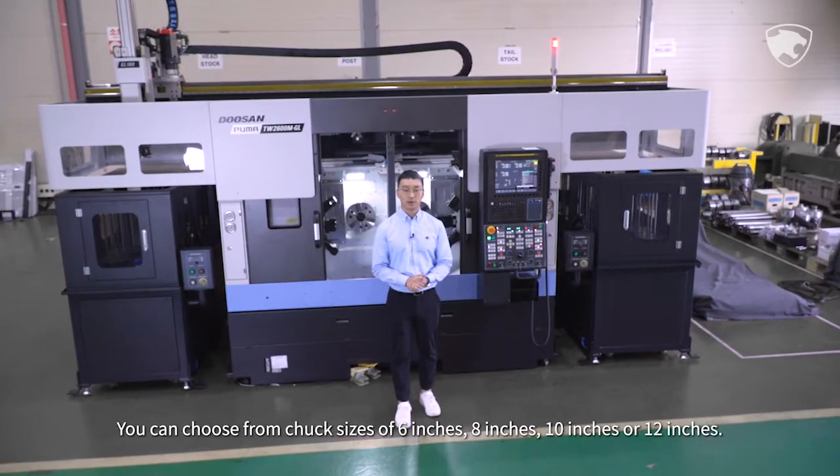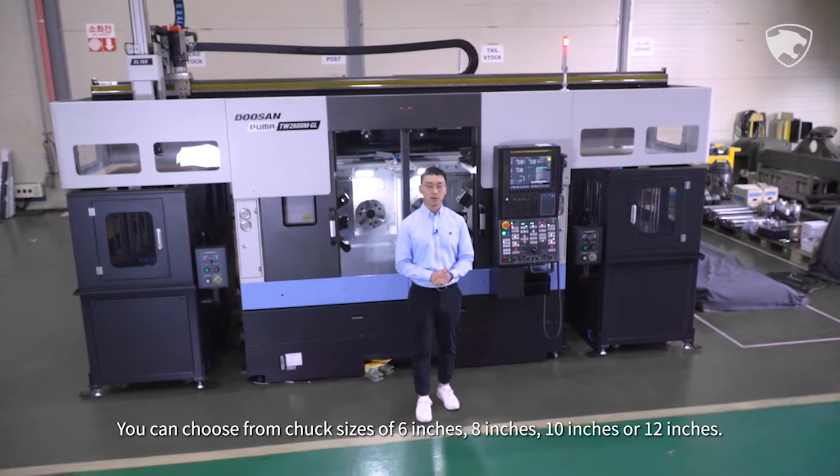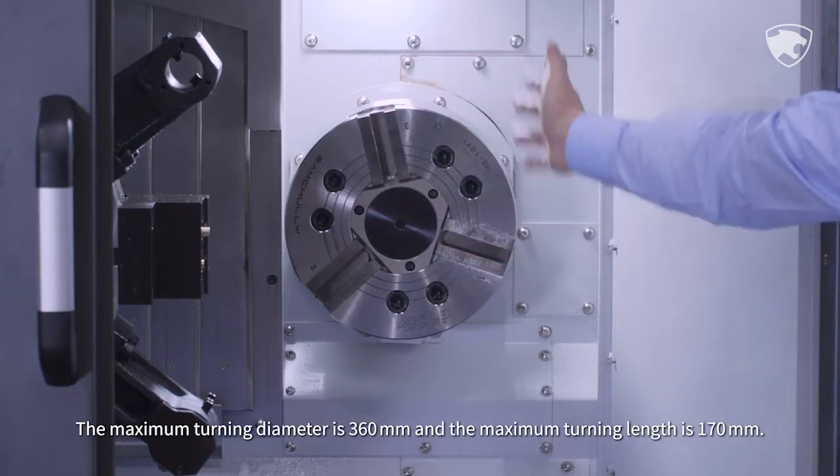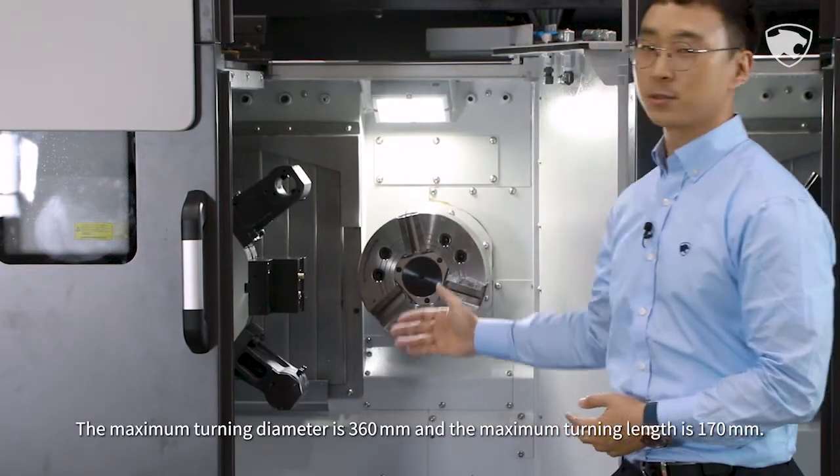You can choose from chuck sizes of 6 inches, 8 inches, 10 inches, or 12 inches. The maximum turning diameter is 360 mm and the maximum turning length is 170 mm.